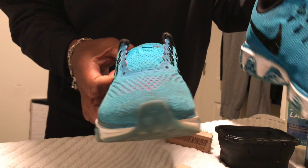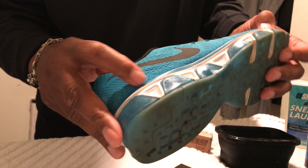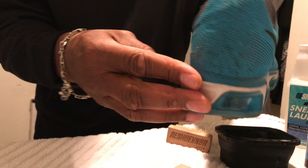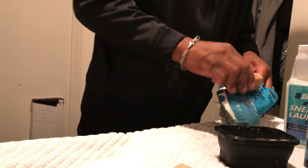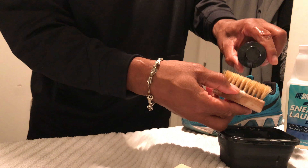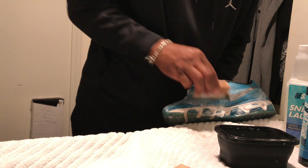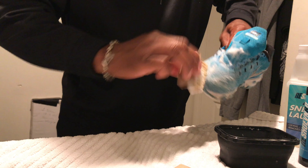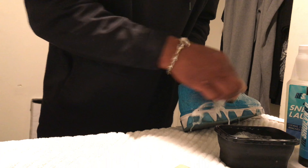And also in the heel area of the shoe. Alright, that's the left done — the right is pretty similar. You can see the dirt areas on this shoe, so we're going to do the same process with this and then get ready to throw them in the washing machine. Extra attention on the toe and on the heel.